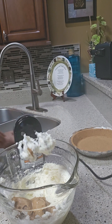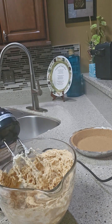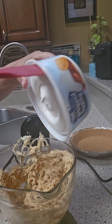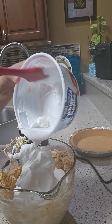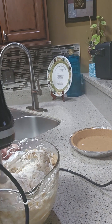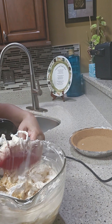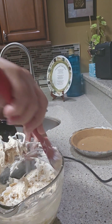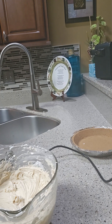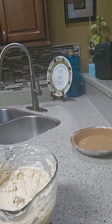If you want it crunchy, you can use that. Let me try it a little bit — mmm! Then we're gonna add the 8 ounce of cream cheese and mix all that up, guys. It's looking good!